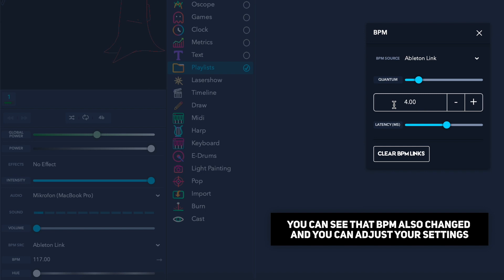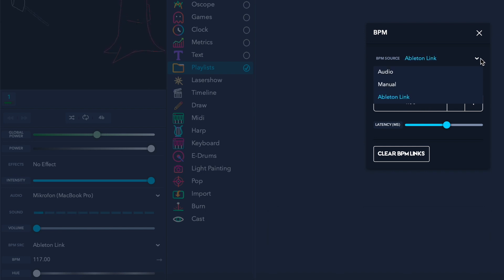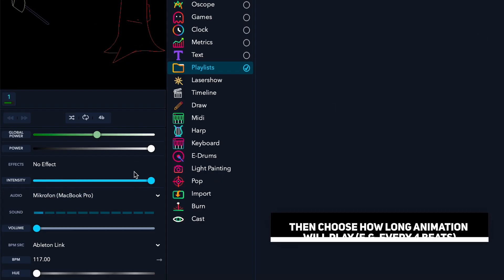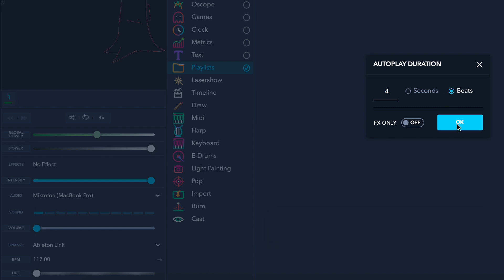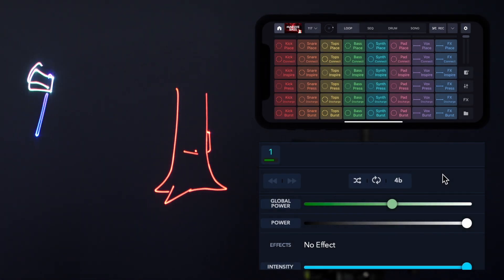You can adjust your settings above and choose how long the animation will play — for example, every four beats. Here's the result.